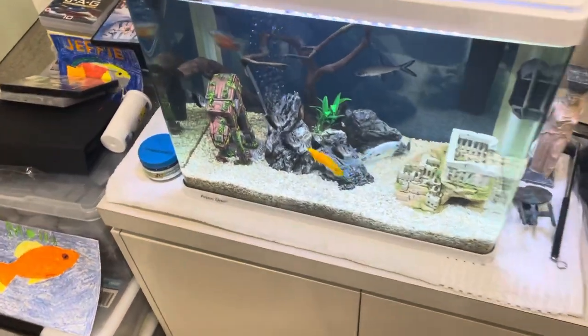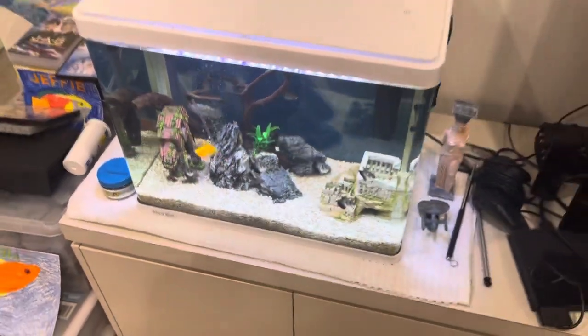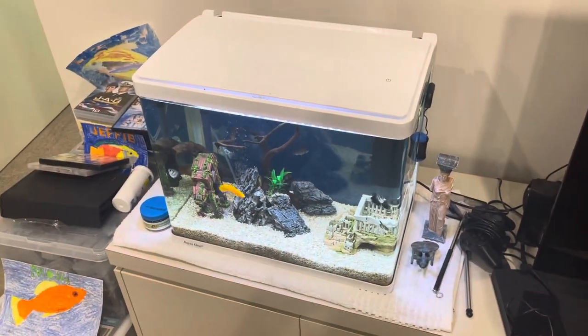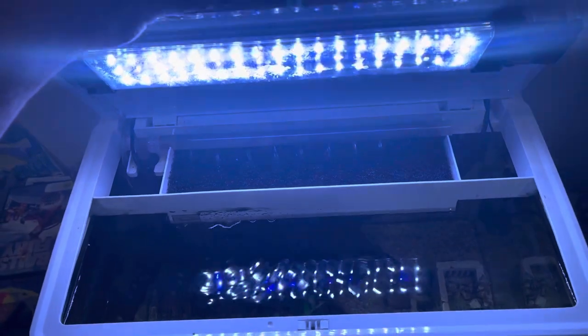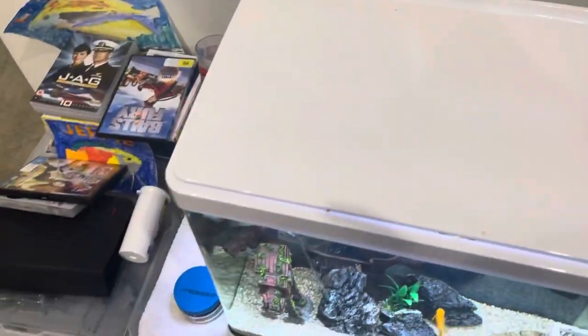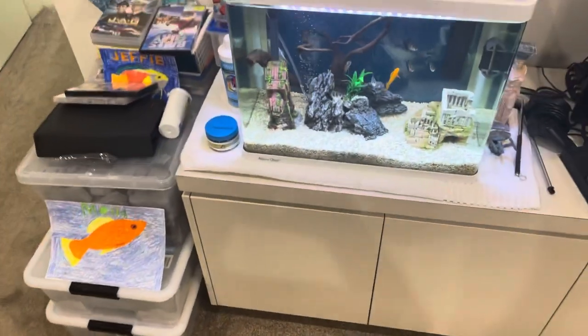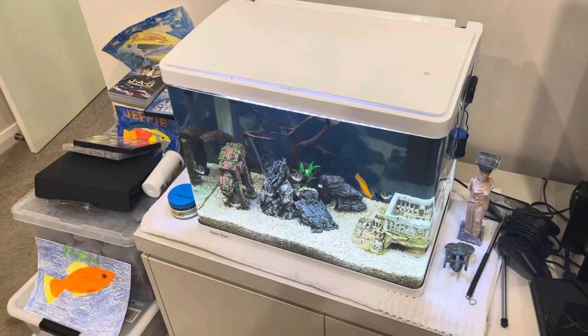The long and short of this tank is it's got some very healthy, happy fish in it, but they'd like to get the maintenance down. Improving the media in the filter is key, because it's not the filter that does the work — it's the media you put in the filter that does the work. Changing to the probiotic food as well, I'm very confident you'll see a decrease in the maintenance that you feel is required.